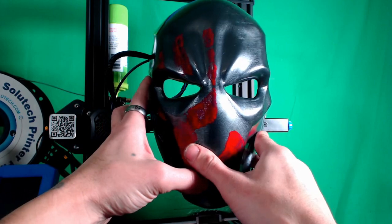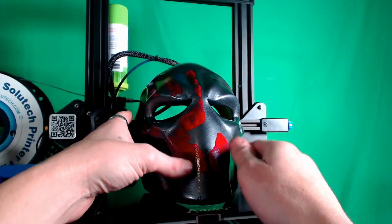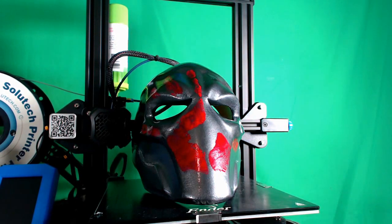The other nice thing is it fits perfectly onto my face — no straps, no harnesses, no clips, no clasps. It just goes right over my face, pops on and stays there with my ears holding it, which is pretty phenomenal. So that's going to be it for this video, guys.